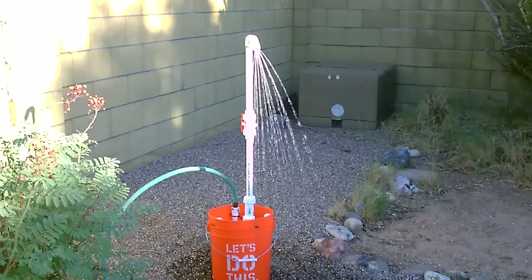Now we're talking. There it is — no leaks at all, working perfect.